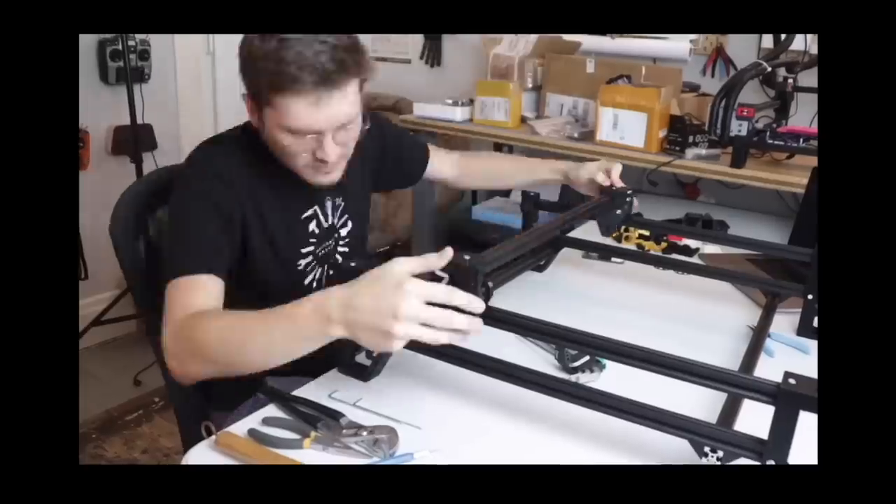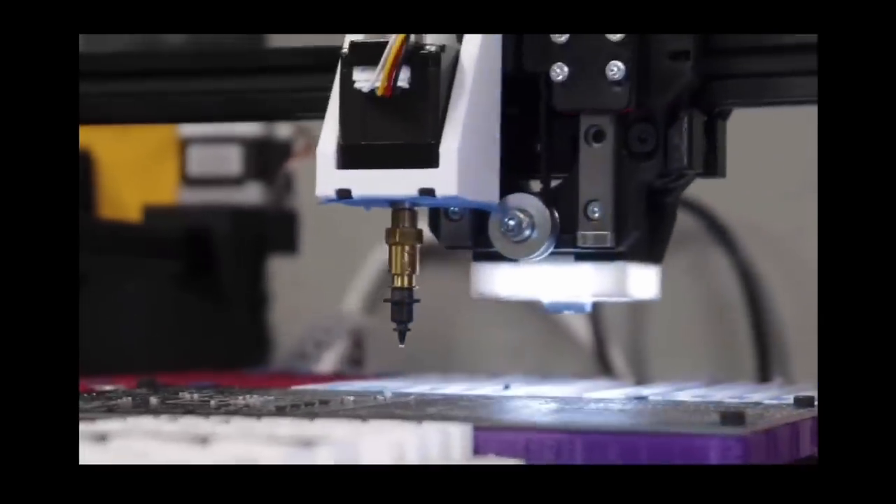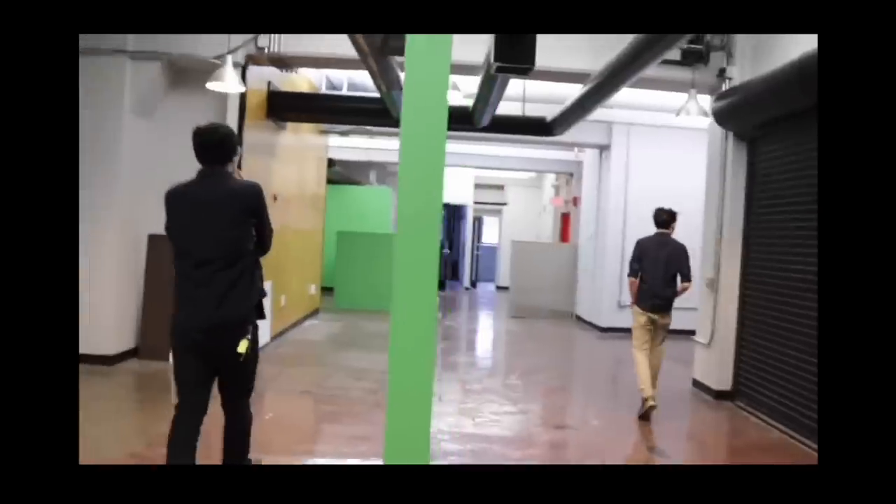If you're new here, I started a project around an open source pick and place machine which is used for assembling parts onto circuit boards, and a couple years ago I started a company selling them. If you want to start from the beginning, you can click here to catch up.